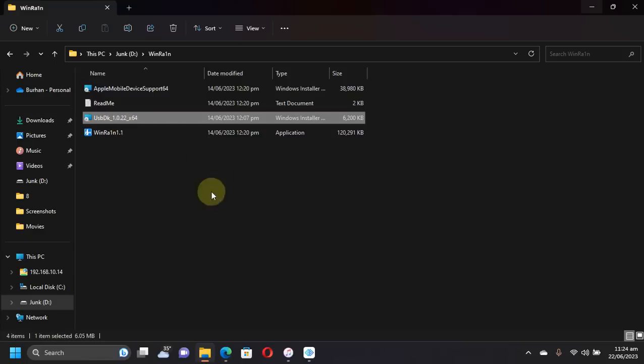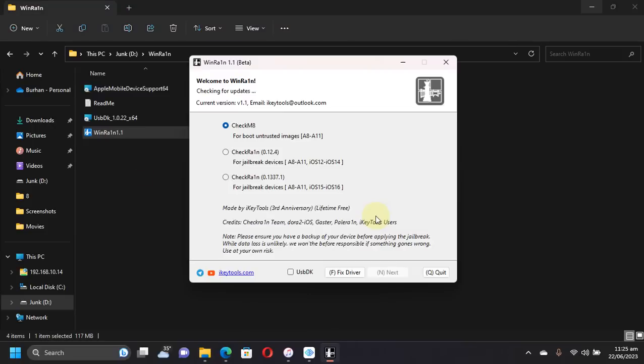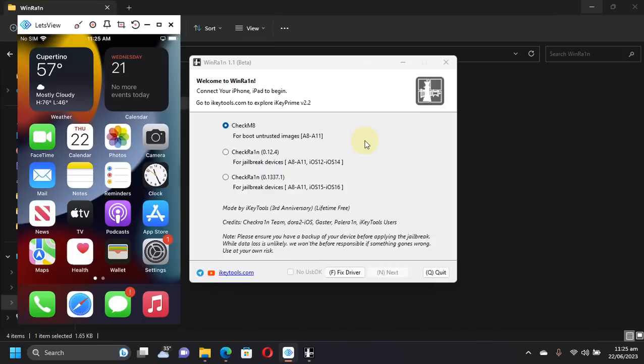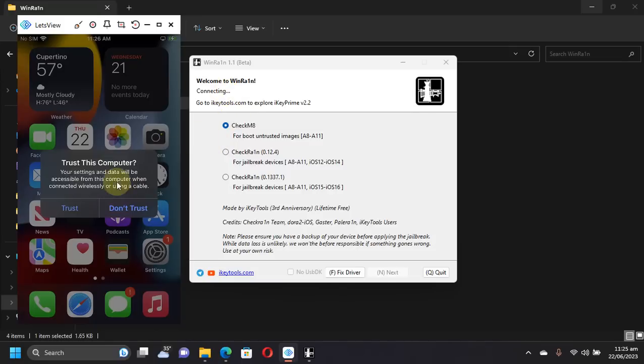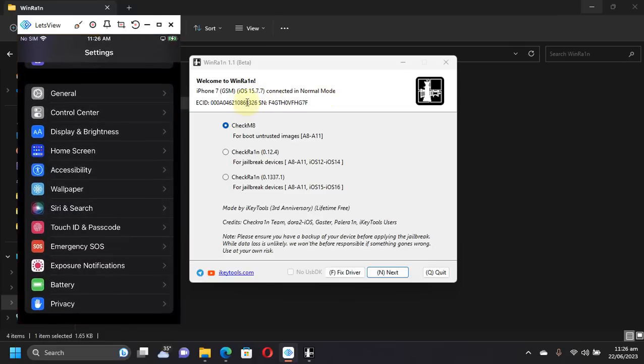I did not install USB DK. Simply right-click and run WinRain as administrator. Make sure you are connected to the internet when you open the app. The app is lifetime free as shown in the interface, and if you check the readme you can confirm that. Connect your device via USB — you will see a connecting prompt; hit Trust if it appears. You can see iPhone 7 iOS 15.7.7 connected in normal mode.